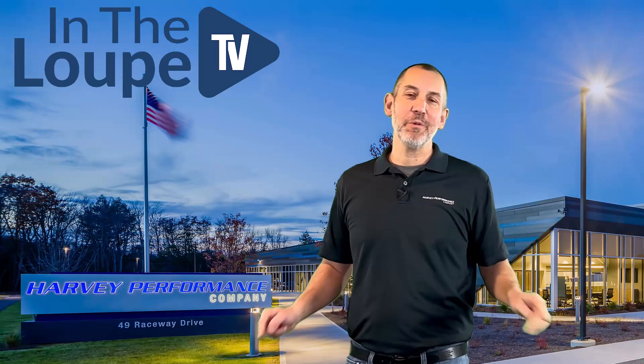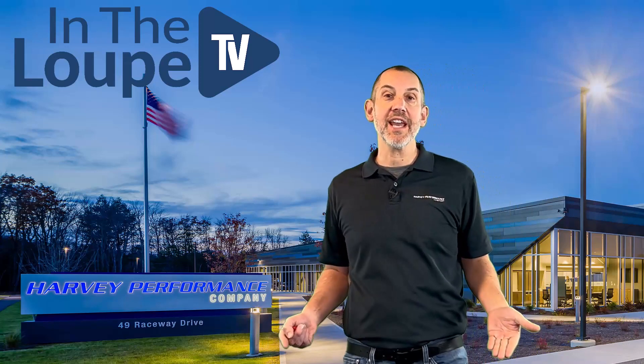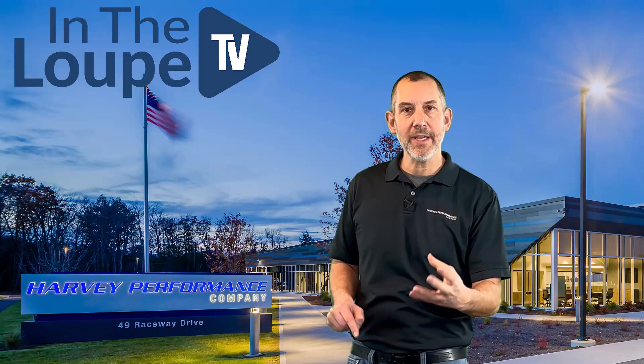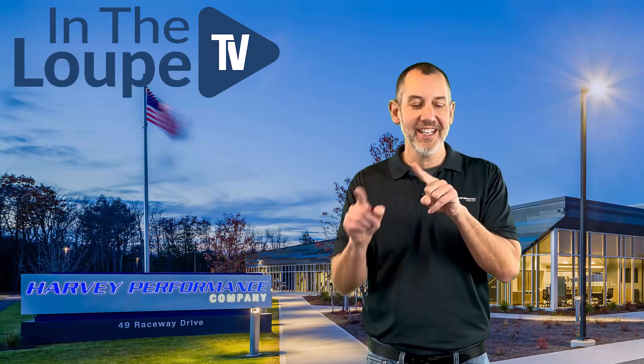Folks, this is a fun episode — we're going to talk about chip thinning. Now how can chip thinning be fun? Well we're going to deliver it so you understand it a little bit better. Chip thinning with end mills means the chip is getting thinner. Why does it get thinner? I'm going to explain that next.